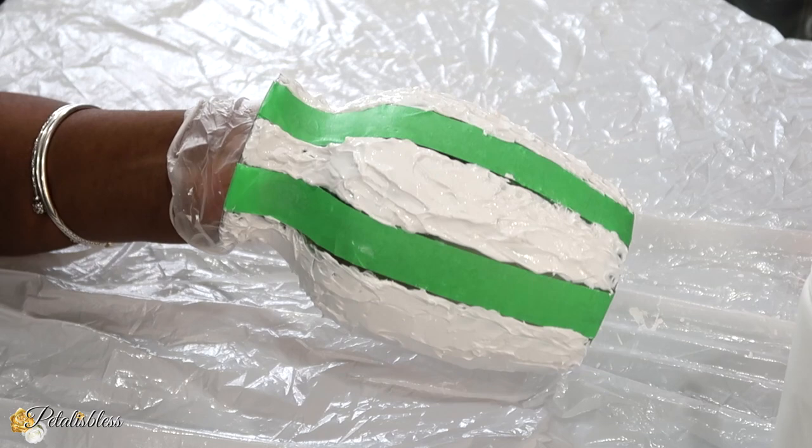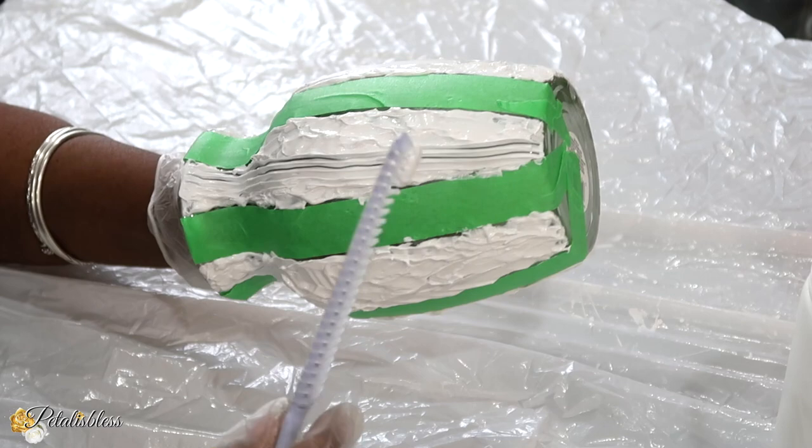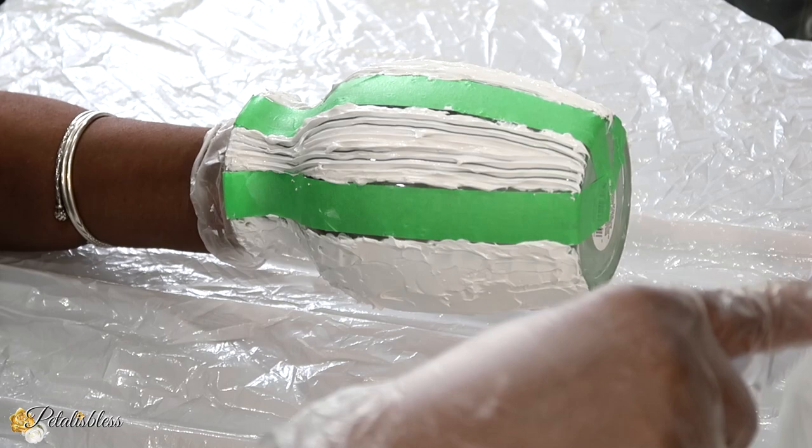Now that we have the molding paste everywhere, I'm just going to use a regular comb to add some streaks going down our vase. We're just going down our vase, applying lines with the comb to give it a nice textured look. After each line I just shake off the excess paste back into our molding paste jar.